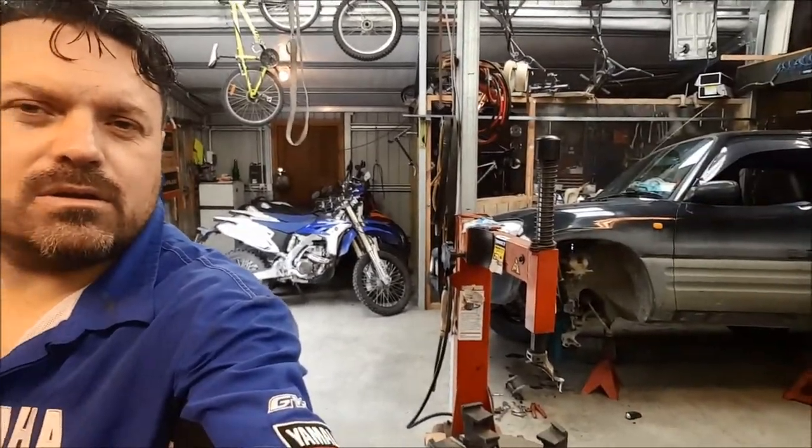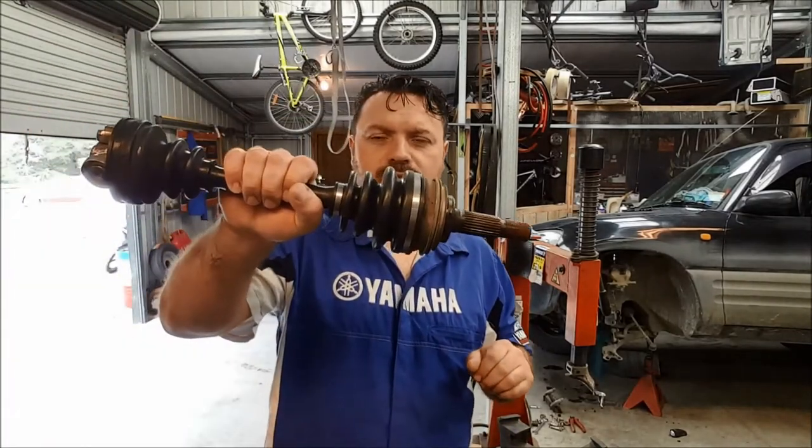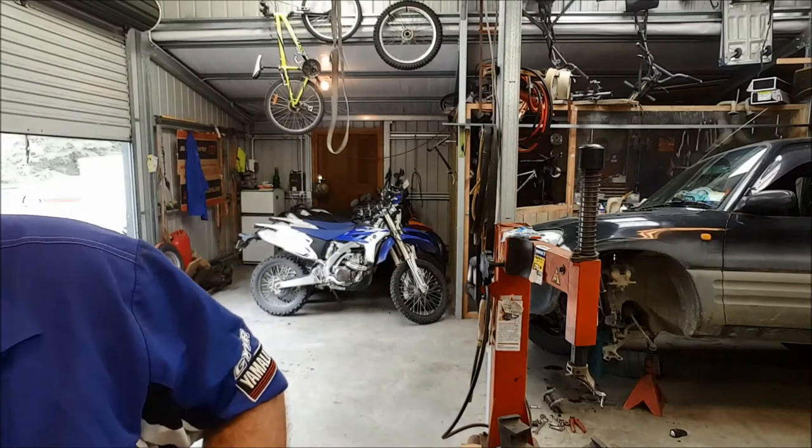We've got a little RAV4 down there — you can see it in the background — and on the first video that I produced we fitted a new CV boot to the passenger side front driveshaft. The main reason for doing all this is that the wheel bearing on the passenger front had some play and it was making some pretty weird noises, and the customer complained about it and wanted me to investigate.